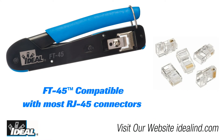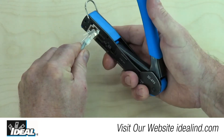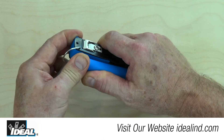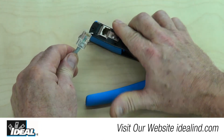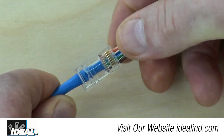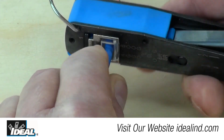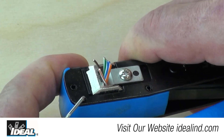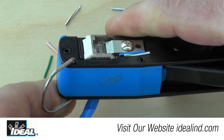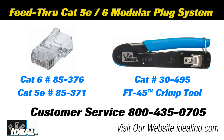Now I know someone's going to ask: can this tool be used with other people's RJ45 connectors? And the answer is yes. It is compatible with other feed-through style and standard RJ45s, but using the Ideal tool and the Ideal feed-through connectors gives you the perfect flush cut every time. The Ideal feed-through RJ45 modular plugs and FT45 crimping tool are designed to simplify and improve the consistency of cable-to-connector termination of Cat5e and Cat6 modular plugs to twisted pair cables.